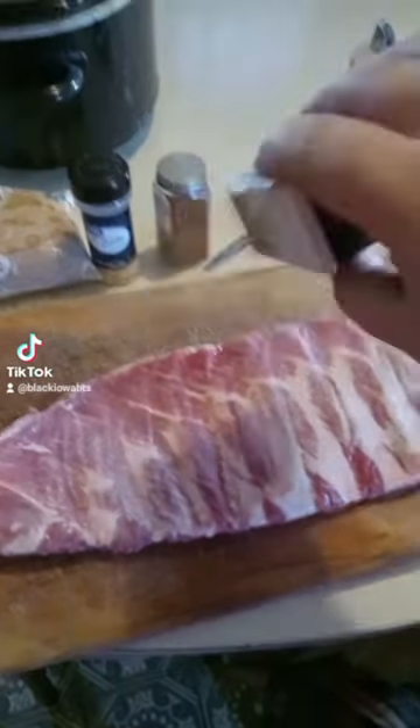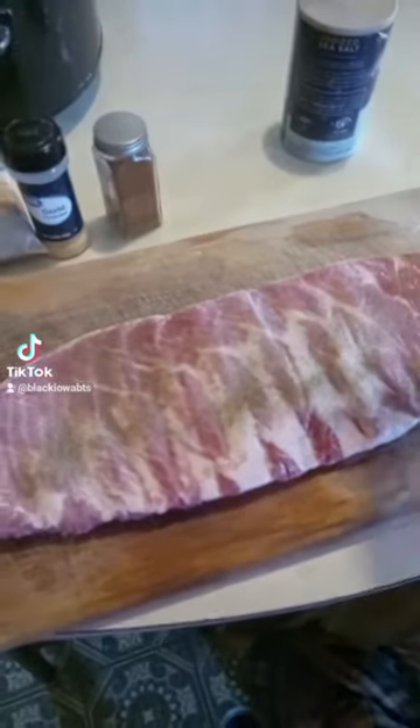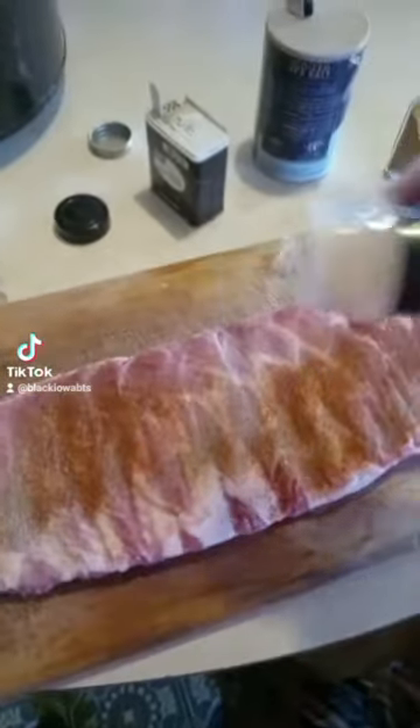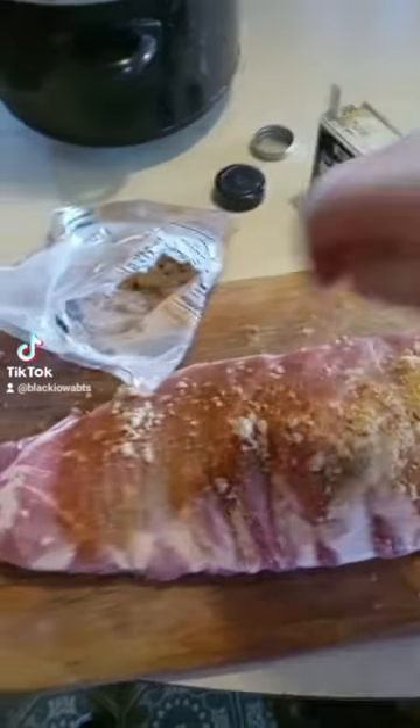First, get some pork ribs, and we're going to add quite a bit of salt, some black pepper, making our own rub here. Then we're going to put some cayenne powder on there just to make it hot and spicy. Now add a little garlic salt, just enough to keep the vampires away, and some brown sugar just for good flavor.